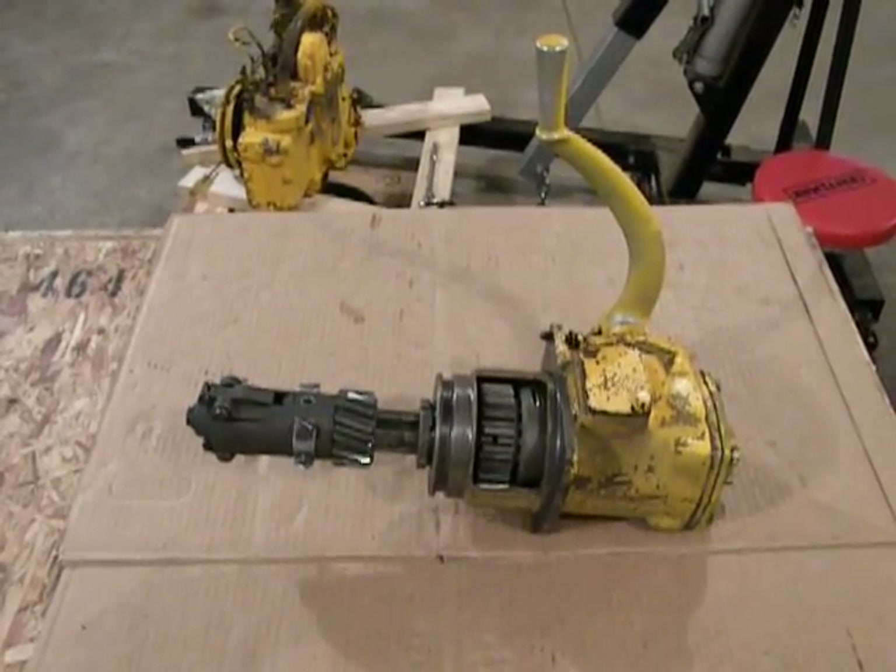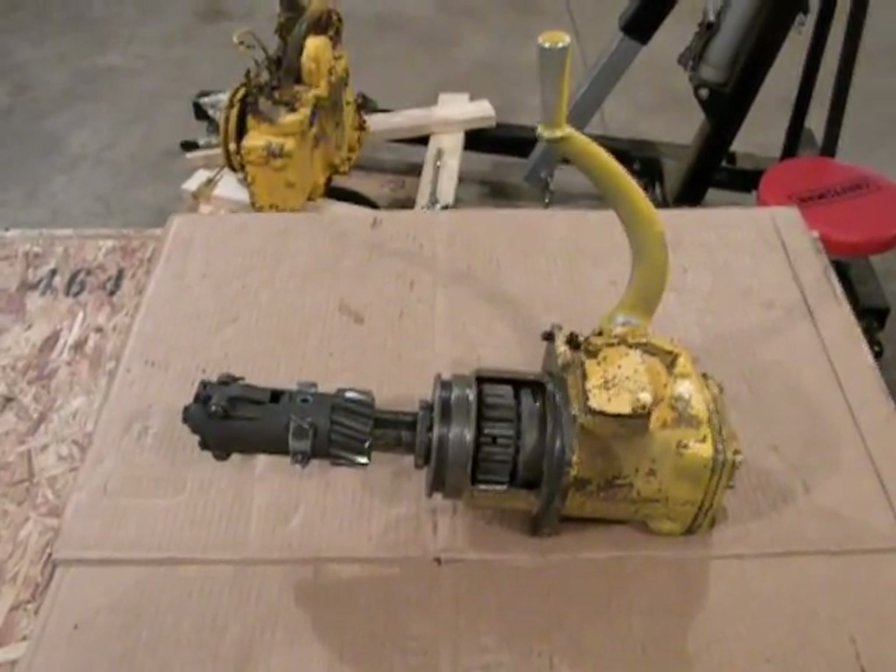This is how a starting pinion works on a Caterpillar D2 or D4 tractor. This is a pony motor start.